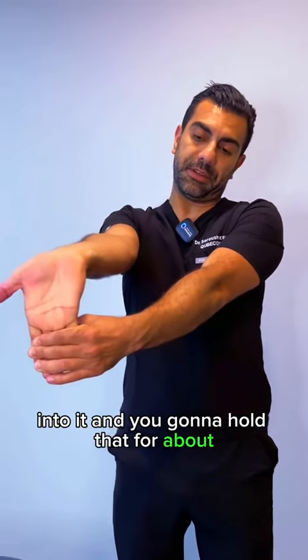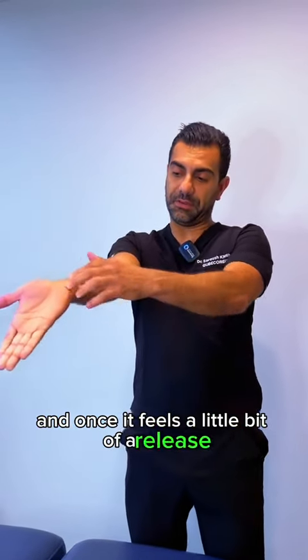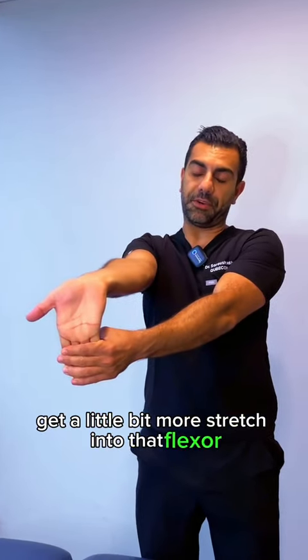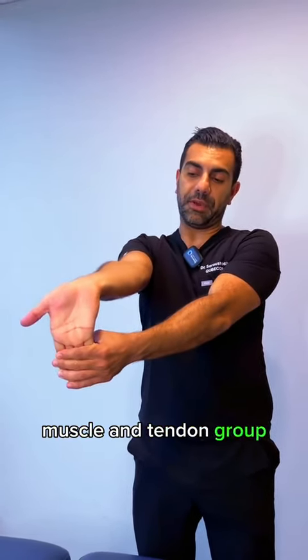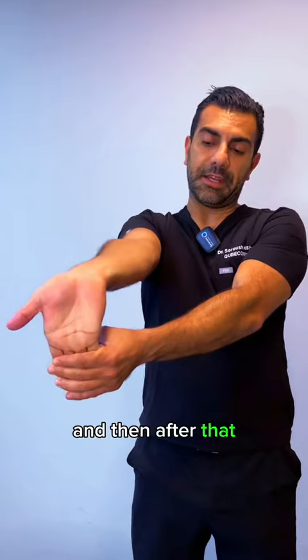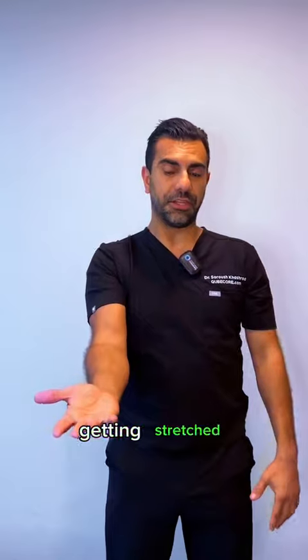Hold that for about 10 to 15 seconds, and once you feel a little bit of release through here, you can add a little bit more pressure to get more stretch into that flexor muscle and tendon group. Then hold another 10 to 15 seconds, and after that add a little bit more stretch to really feel these muscles and tendons getting stretched.